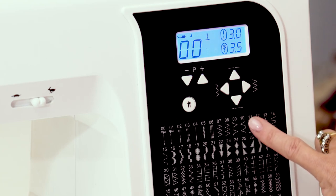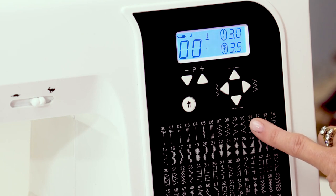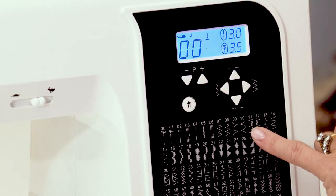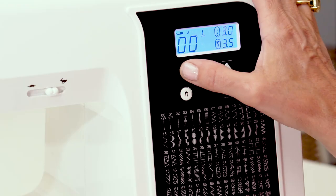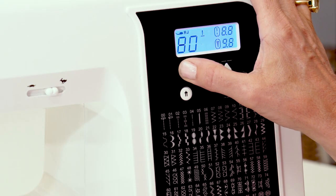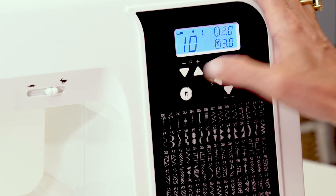I'm going to choose stitch number ten. I want the straight part of the stitch to go on the hem of the fabric, throwing the zigzag stitch — or the point of the stitch — onto the fold of the fabric, which will show through onto the right side. Let's scroll up to number ten by pressing the program button on the machine. That's number ten. You can adjust the length and width of these stitches as well.